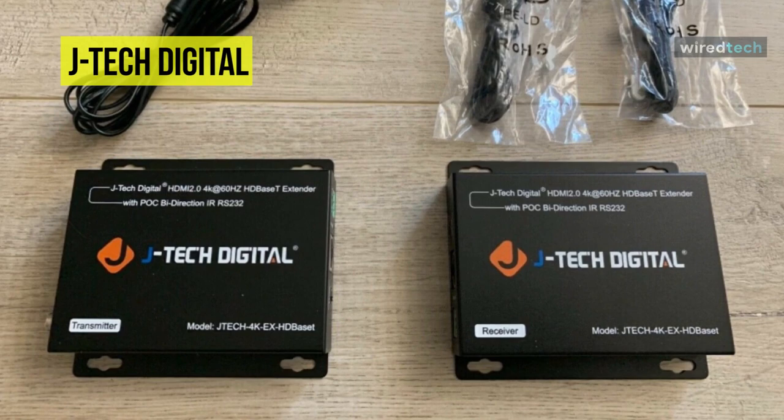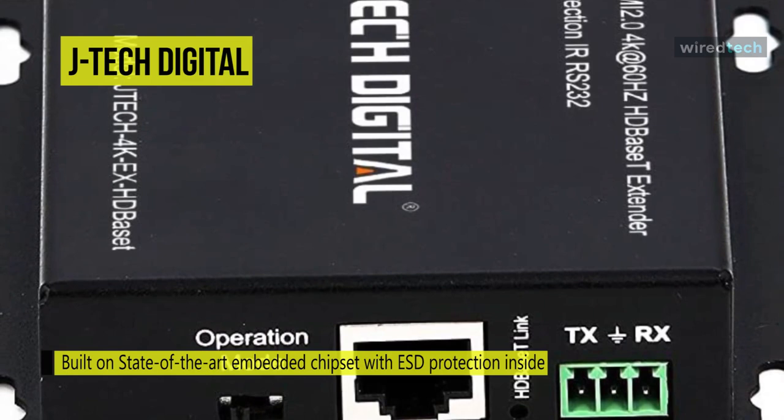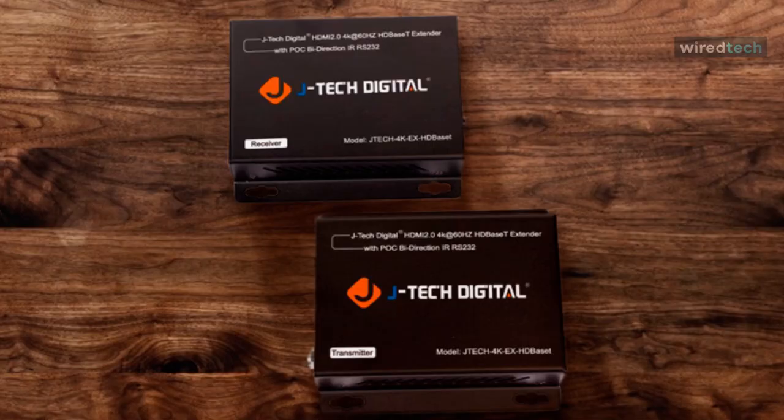The dual IR 20-60kHz bidirectional extension stretches the IR signal from source to receiver or from transmitter to receiver. For better performance, we recommend utilizing a solid copper Ethernet cable with this item. For guaranteed ideal execution, use the JTEC Digital customized 100-150-foot Cat6 Ethernet cable.